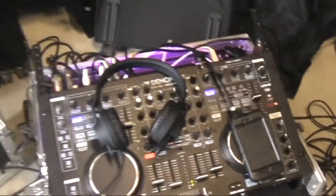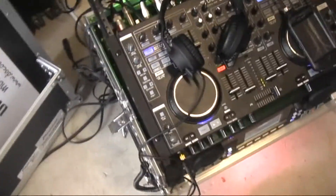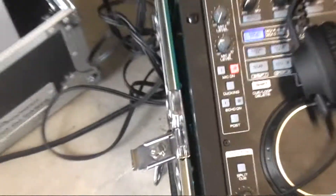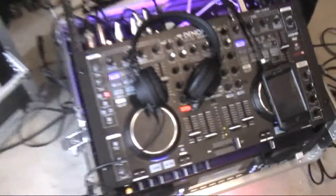I thought I'd just demonstrate the microphone system. I've got wireless microphones, and down there is the wireless box receiver, which is just built into the flight case. Microphone 2 — 1-2-3, 1-2-3-4. So that is the microphone.